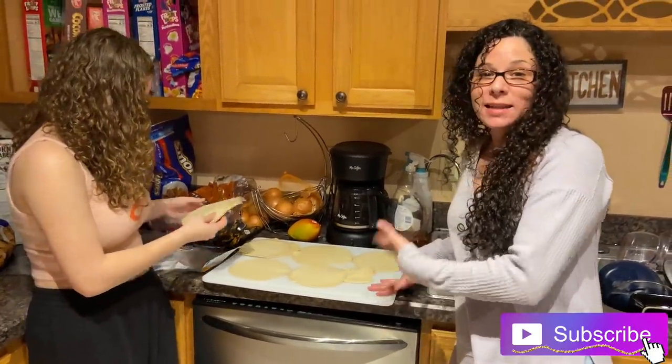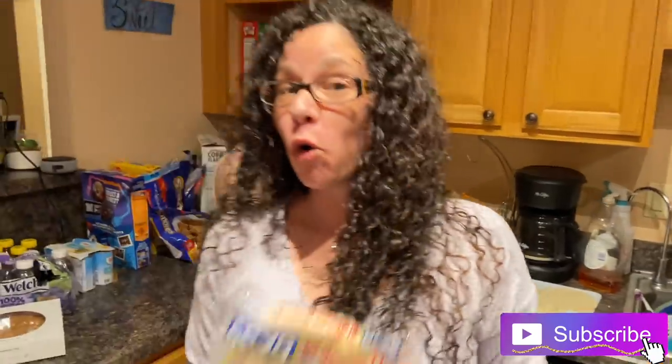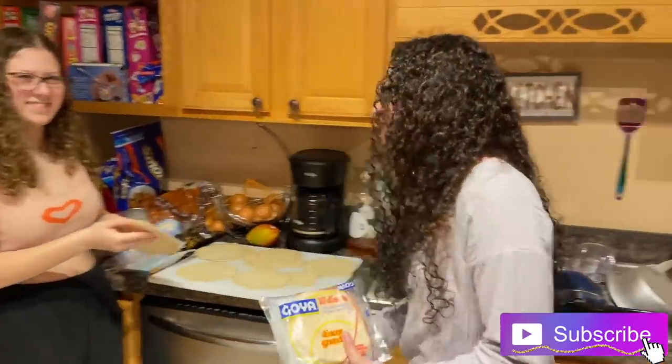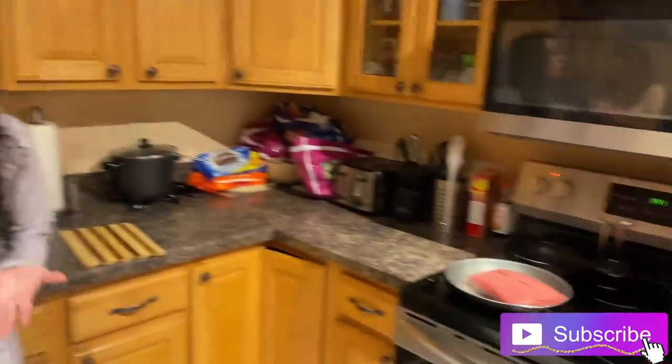We got our already bought, pre-made discs — I did not make them from scratch. We bought discs from the Goya section in Walmart or Target. They're frozen. And then you make the meat — you're going to add meat, potatoes, some seasoning, some garlic, some olives, whatever you prefer. You can make chicken ones, pastry ones, but we're going to make some beef ones. And Malia's going to help. It's all about the beef.